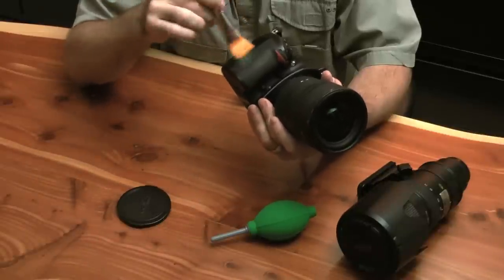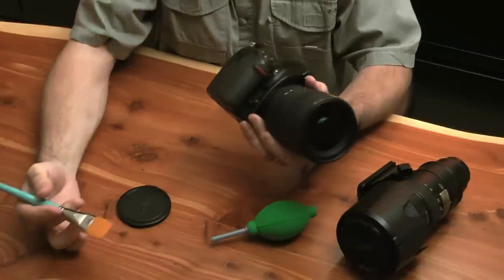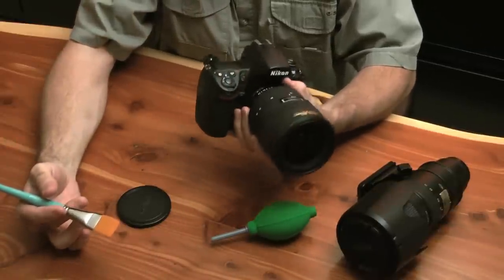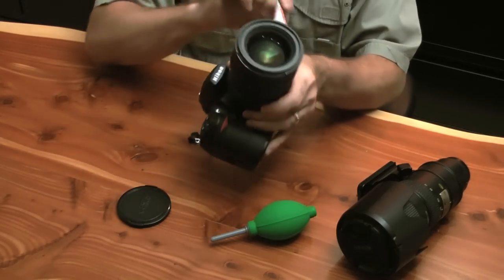Most likely the sand is going to come right off. If you go through with a brush like this, you're going to knock it all off. I know some people are terrified of going to the beach with their camera, and you really don't have to be if you know how to clean it and take care of it while you're there.